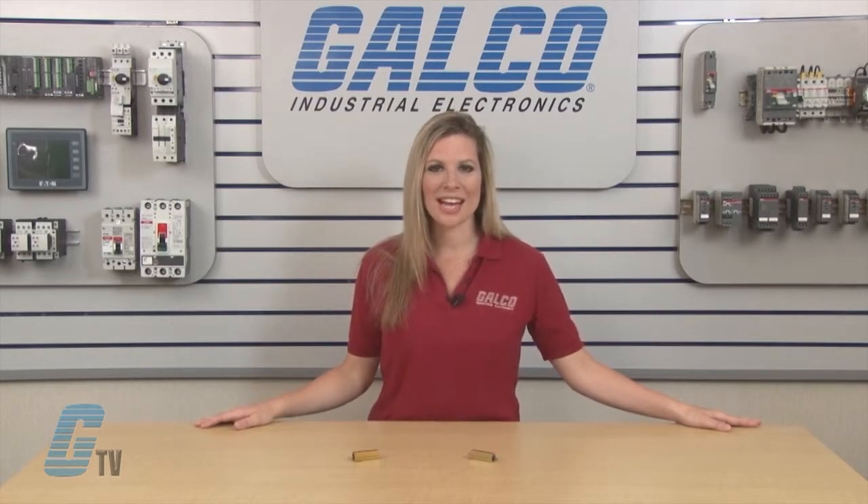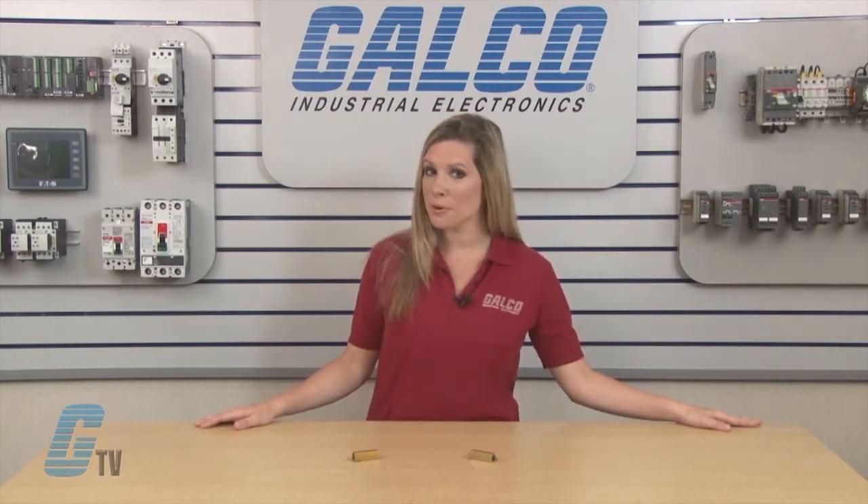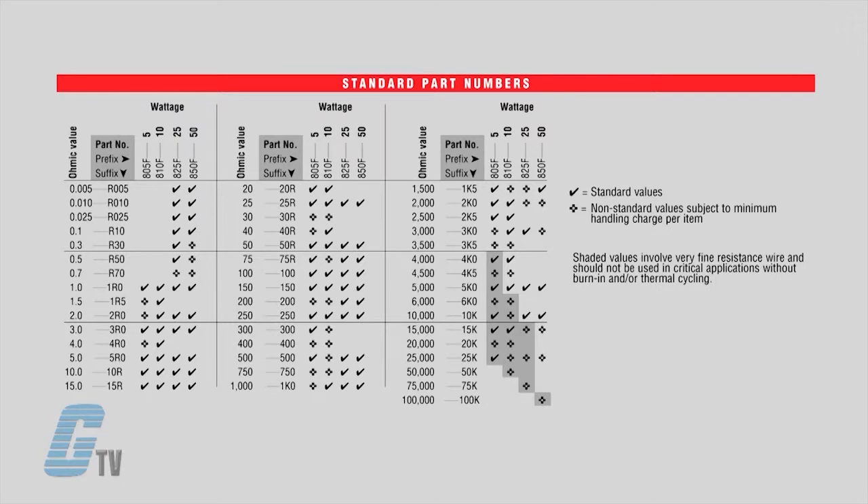They are available with a tolerance of plus or minus 1 percent and plus or minus 5 percent. Models with the 805 part number are rated for 5 watts, 210 volts, and can have a resistance range of 0.1 to 25,000 ohms. Models with the 810 part number are rated for 10 watts, 320 volts, and can have a resistance range from 0.005 to 75,000 ohms.